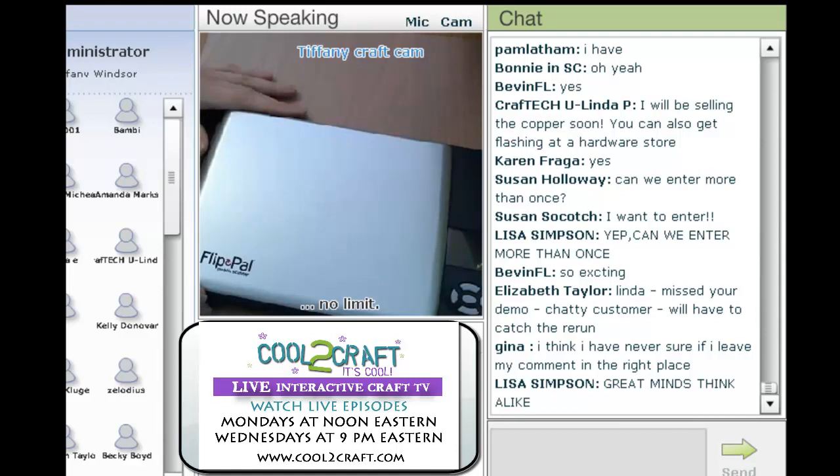If you've been following the comments for this giveaway, you will see all of the different ways that all of you have found that you want to use your own Flip Pal. Including taking it to the library and scanning recipes. It's perfect for genealogy.